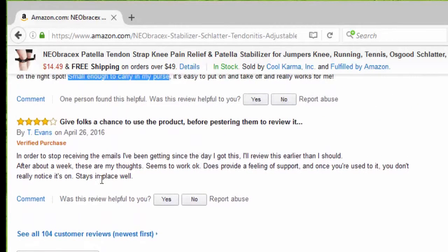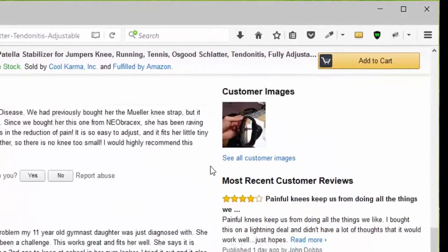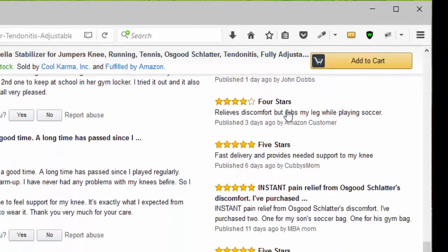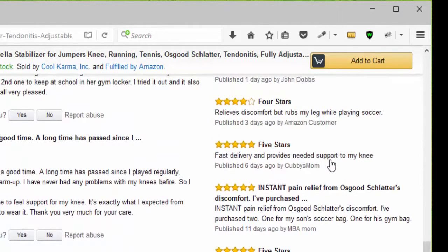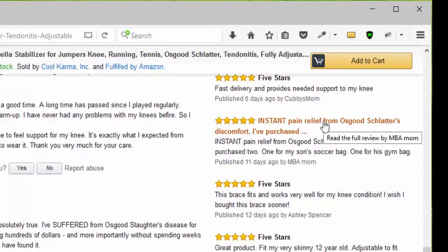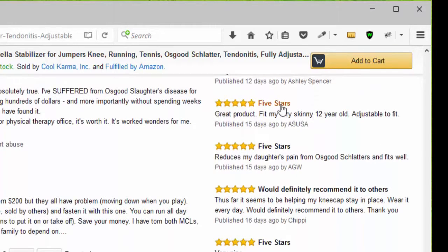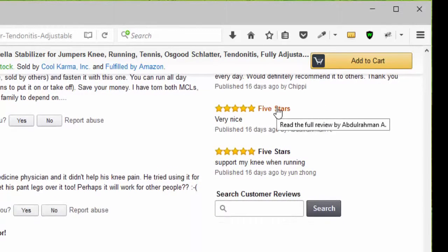Another person gave four stars — it stays in place well. Looking at the newer reviews, we have a four stars, another four stars because it relieves discomfort, then five stars — instant pain relief from Osgood-Schlatter. Another five stars, another five stars, and another five stars — would definitely recommend it to others.